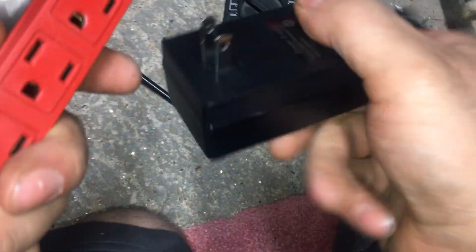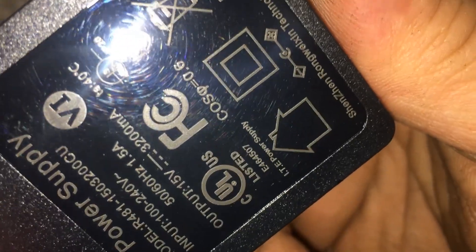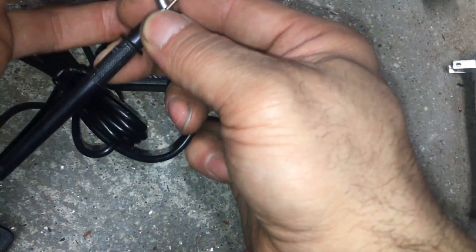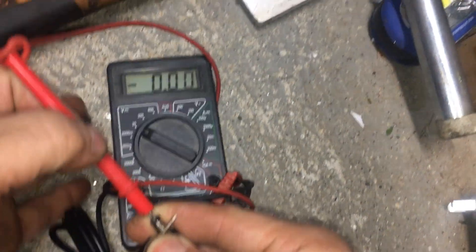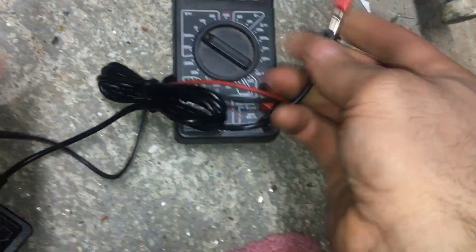Let's see what exactly is wrong with this power supply. It's supposed to be 15 volt out, 3.2 amp, but it's putting out nothing — and that's how it came. Wondering if someone plugged it in backwards and blew the fuse, or if it's just dead. Let's see.